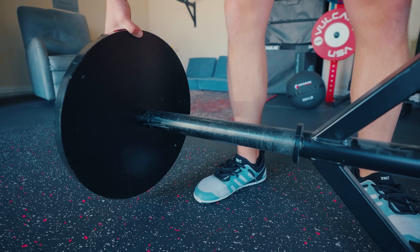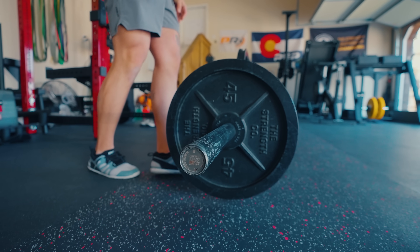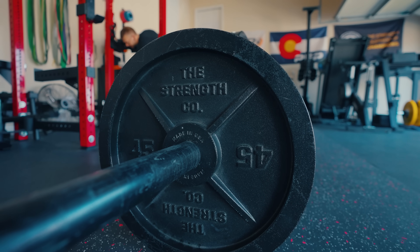I didn't purposely leave them out. Actually, if you look at any of my spreadsheets where I track all plates, I didn't even consider these. Partly because Strength Co. sells all their stuff, but this is really what they're known for. So it's not like I'm constantly going to their site looking at stuff, because they're not coming out with new stuff all the time. But it's been a while since I really thought about these.